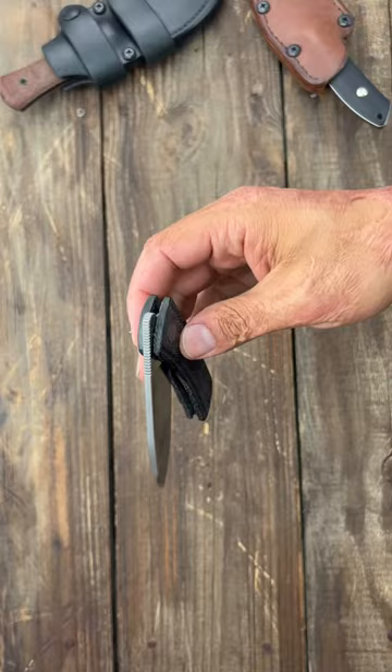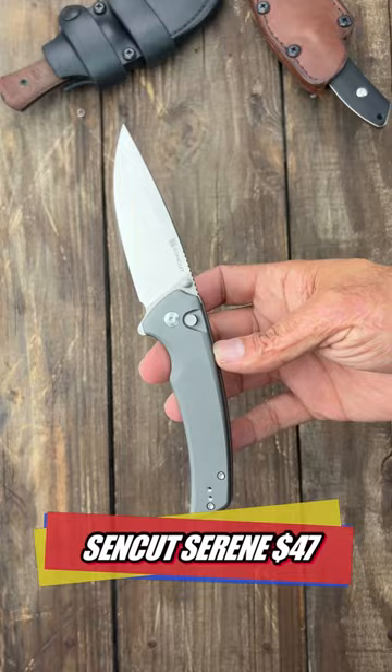Number two, the SenCut Serene. Aluminum scales, D2 steel. Button lock. Very, very smooth. Very, very snappy.